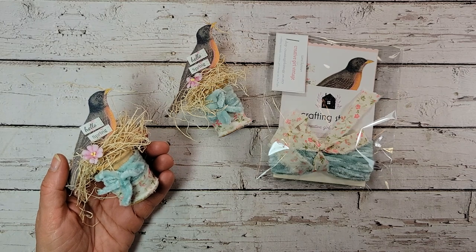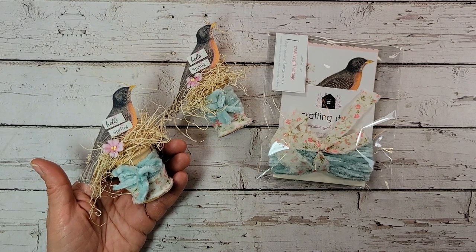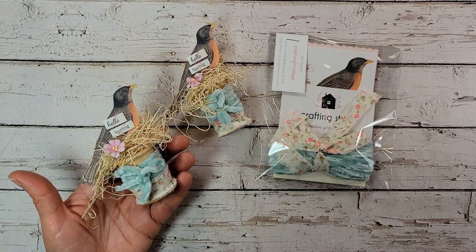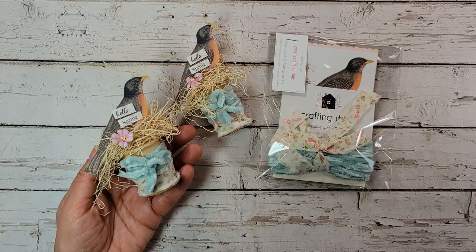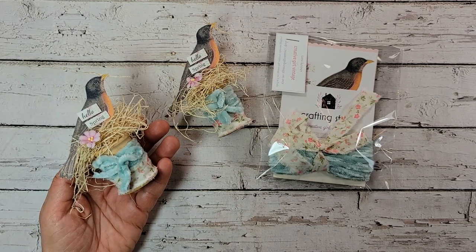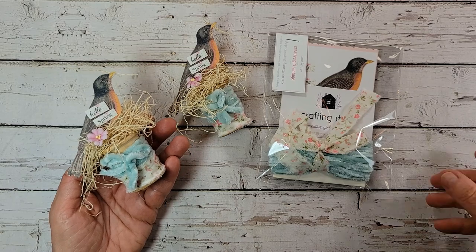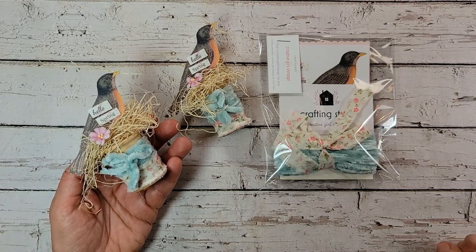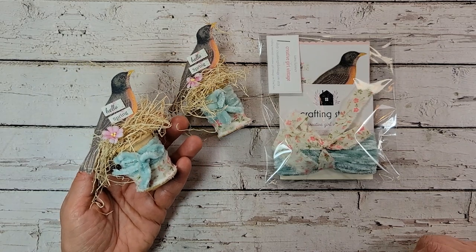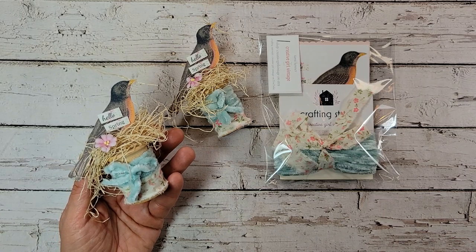I think this was a sweet and easy craft project to welcome in spring, and I hope you enjoyed it and feel inspired. Thank you for your support, for your fabulous comments, and for sharing what you've been making via Instagram, Facebook, and Etsy messages — we are really a crafty bunch. Keep those pictures coming, I love seeing what you're doing. The crafting stash bundles are in my Etsy shop — the link is below. If you haven't already subscribed to my channel, please do so because I've got so much more crafting coming up and I don't want you to miss another project. Take care, my friends, and I will see you soon.